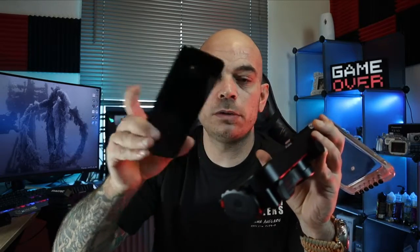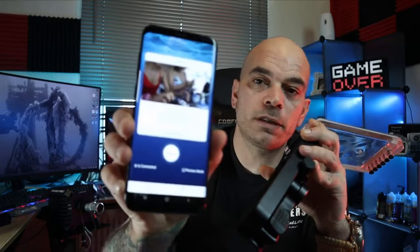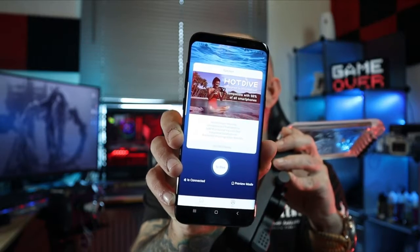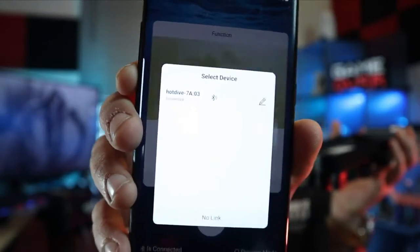You open your camera on your phone, scan the QR code, and download the application. The application looks like this — it's the official page and official app for the diving housing. You press to dive, it asks you to enable Bluetooth because it connects via Bluetooth to your phone. You see your housing listed, press it, it connects and goes straight to the camera.